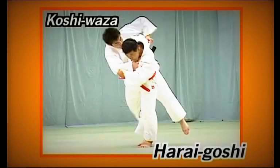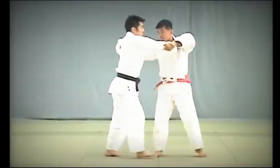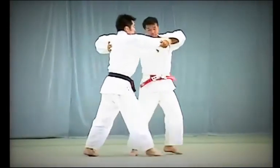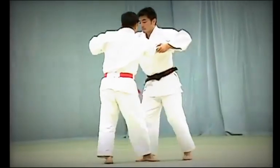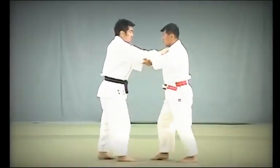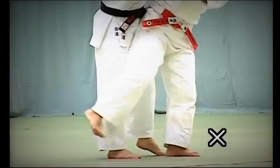Harai Goshi. After taking two steps, Tori breaks Uke's balance diagonally to the front and presses his hips firmly against Uke's abdomen, sweeping up with his leg to execute the throw. Tori removes his hand from Uke's front collar and slips it underneath his arm and behind his back to pull and break his balance. When sweeping Uke's leg, Tori must keep his leg straight, not bent.